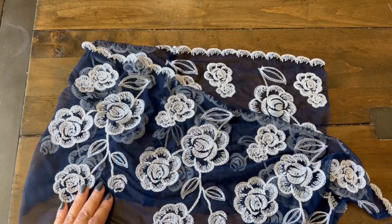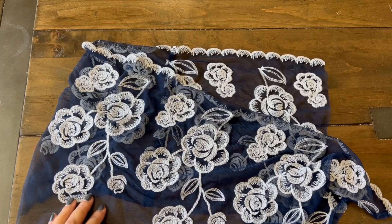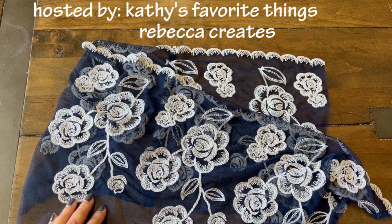Hi guys, welcome back to Caramia's Corner. I am back with a project share. This is for hashtag Spooky or Sweet Halloween Collab 2022, hosted by Kathy's Favorite Things and Rebecca Creates.